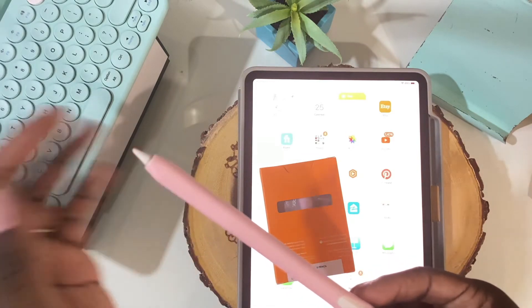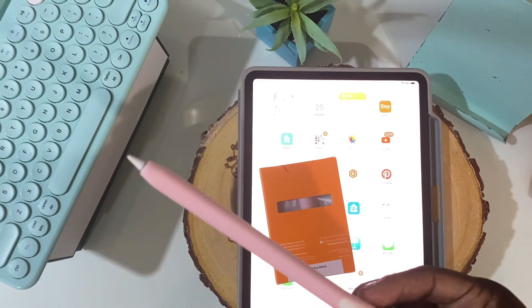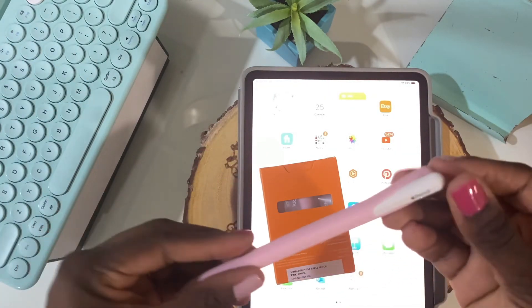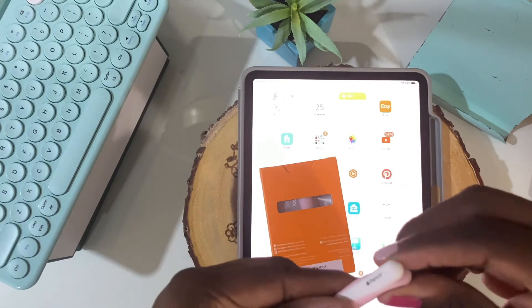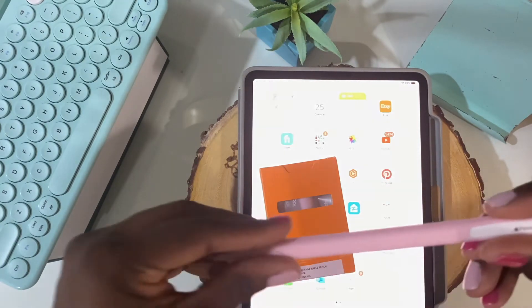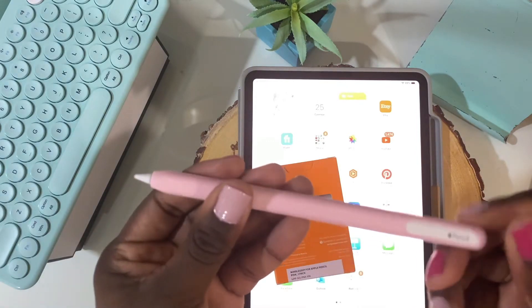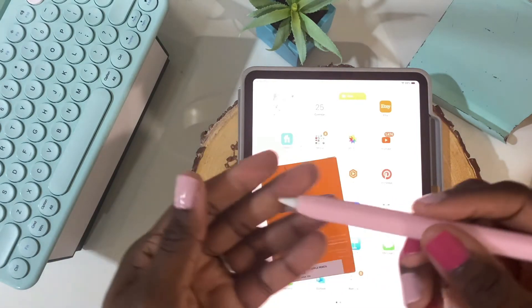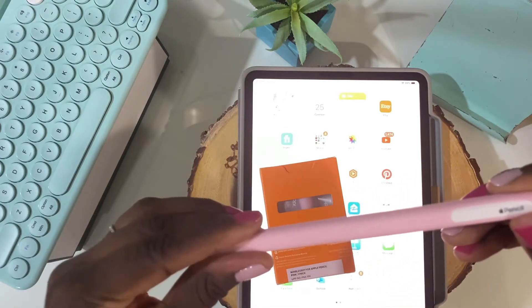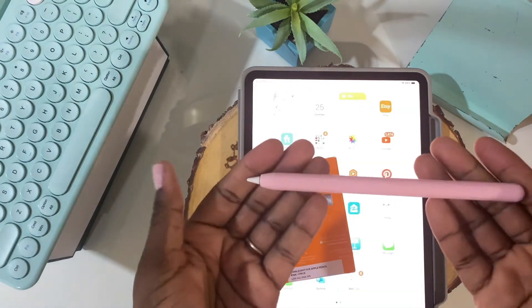I've got it right at the edge where it should be — where the opening will show the little Apple Pencil logo. I'm just going to put the top on without stretching it too much, and there we have it. It's such a tight fit, it is perfect — absolutely perfect. It fits like a glove, literally, on your Apple Pencil.